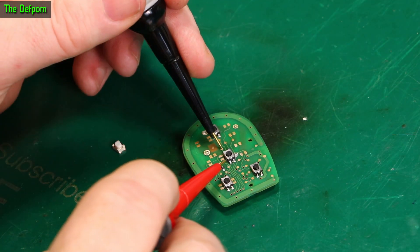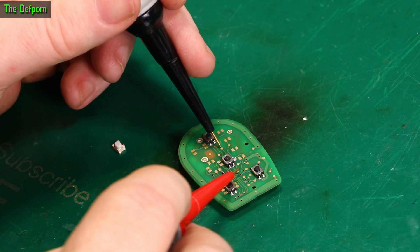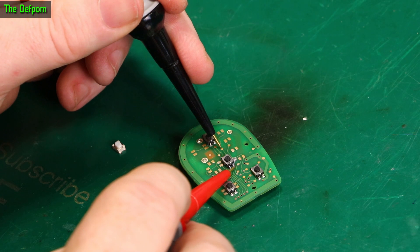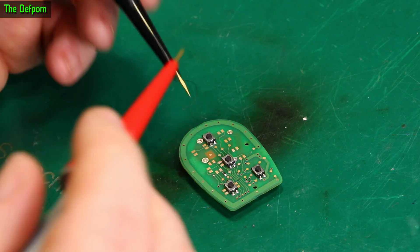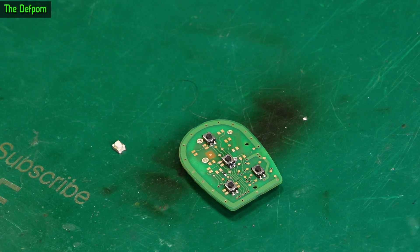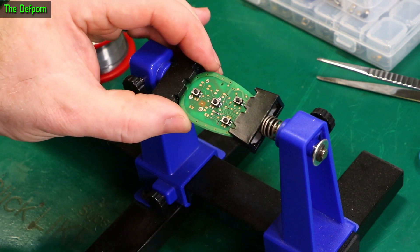And just to prove this situation — onto the test pad again. There we go, still got a connection there. Right through now. The same there. So the switch has definitely got connections to the board now and it's obviously still playing up. So it has to be the switch. I'm trying to stop the board wobbling everywhere — I'll put it into this PCB holder.